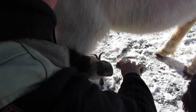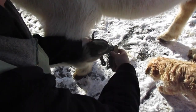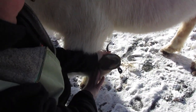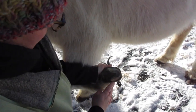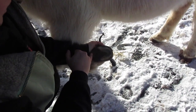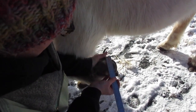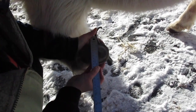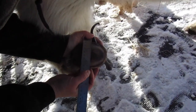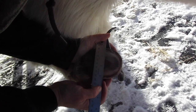Zorro is actually due for a trim, so it might be interesting to measure him now and then measure him after a trim and see what the difference is. You want the foot nice and clean, and we're going to measure at the widest part of the foot for the width. For him, it's right here — just about three and a quarter inches, three and one-eighths if you want to be exact.